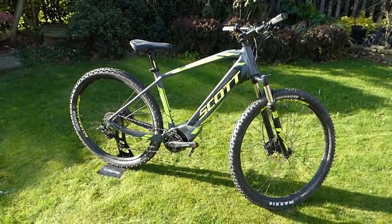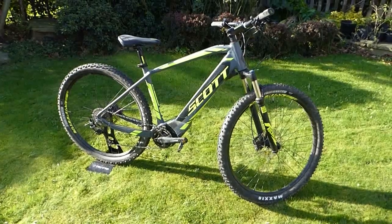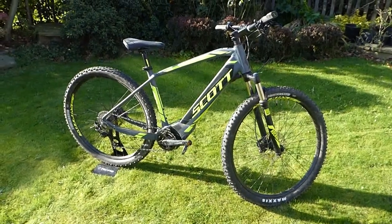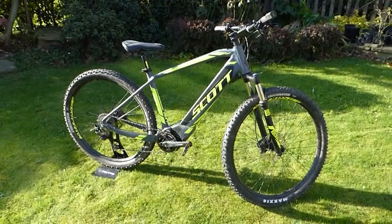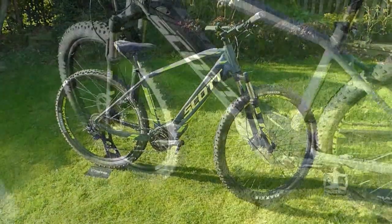The bike itself, having a step-over frame, comes in two frame sizes — large and small. We'll just take a closer look at more detail now.